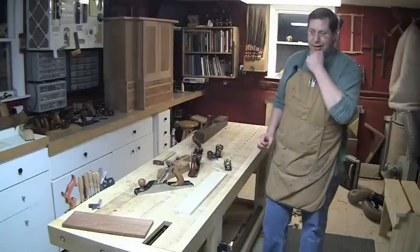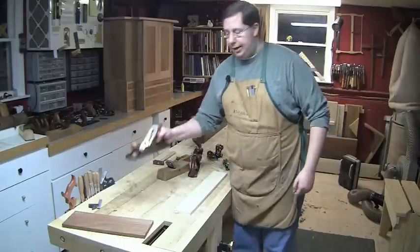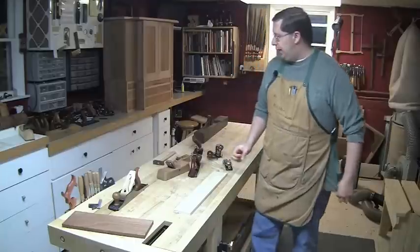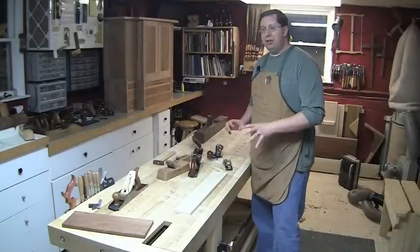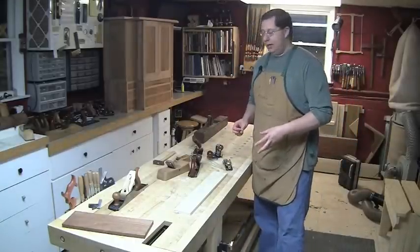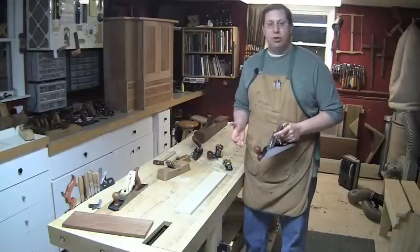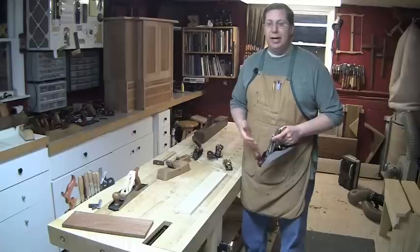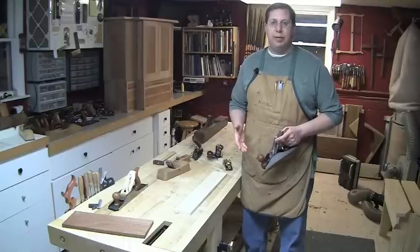That being said, understanding that you might be able to skip all these bigger traditional bench planes and come to focus on joinery planes, let's take a look at a few exercises. Grab a plane — I'm going to grab a smoothing plane — and I'll show you what I do as I approach the work each time, how I set it up, and just a few exercises to help you get the feel for how your plane should be operating.